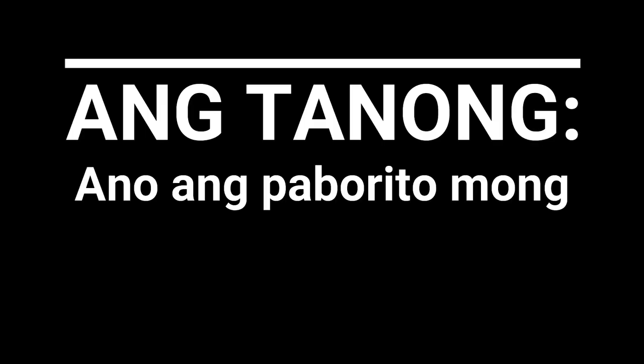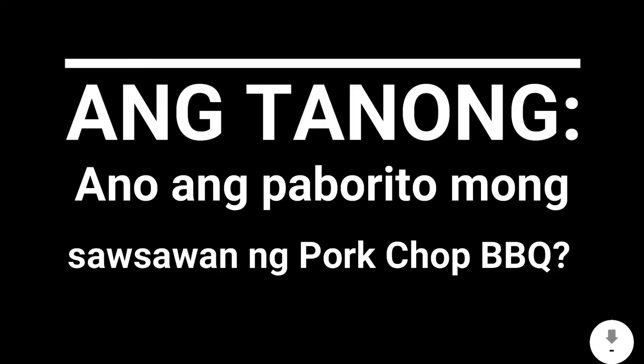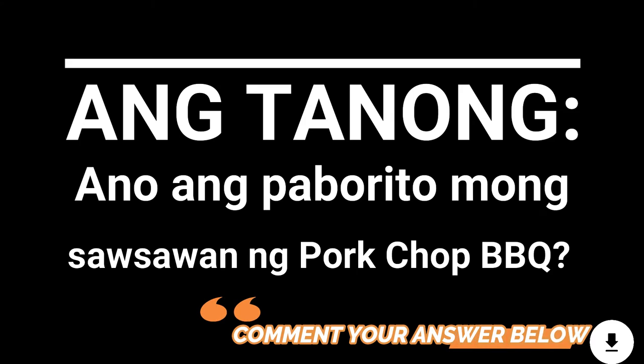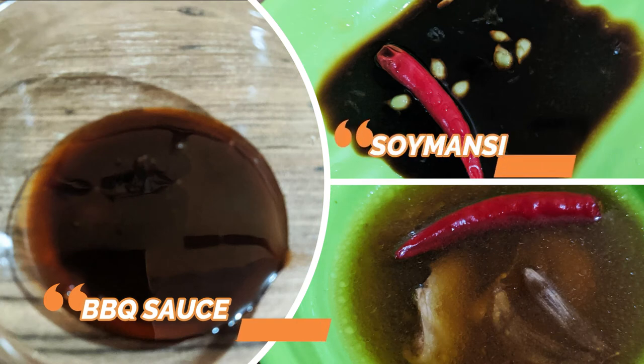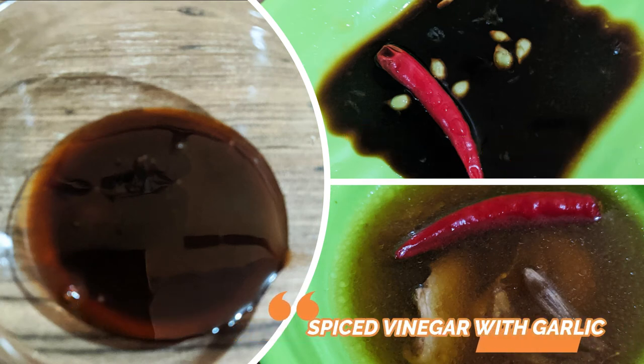Ang tanong, ano ang paborito mong sausawan ng pork chop barbecue? Barbecue sauce, soy mansi, or spice vinegar with garlic?